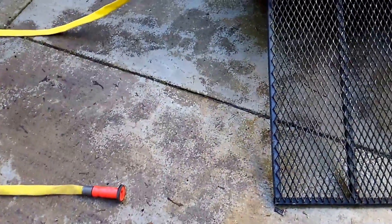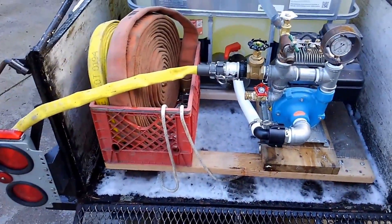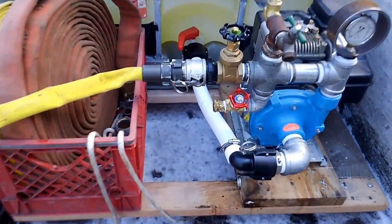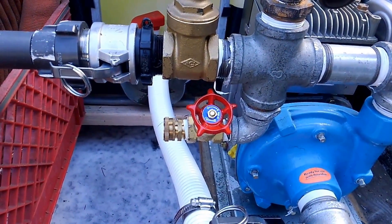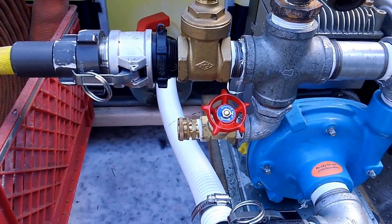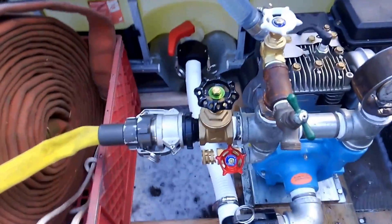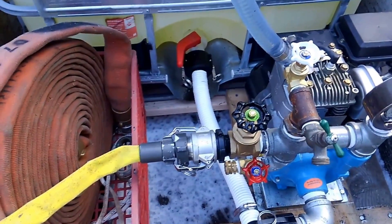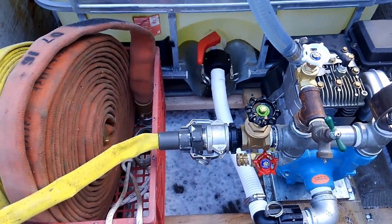I plan on upgrading the nozzle at some point when I get the money. We've got a three-quarter inch garden hose port in case I have somebody else that can help me — the pump has more than enough flow to supply it. All these valves are gate valves because ball valves are too much money and I don't like having the handle sticking out.